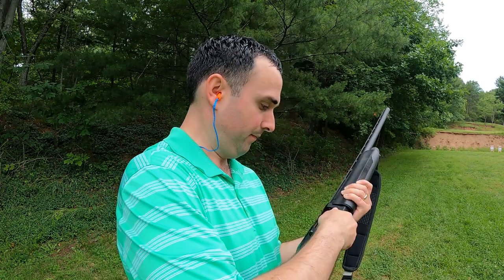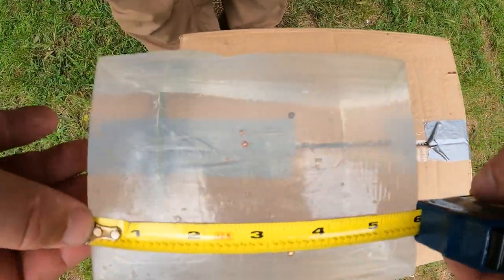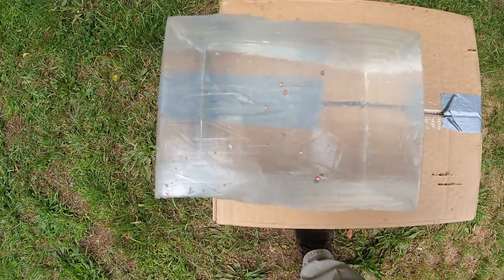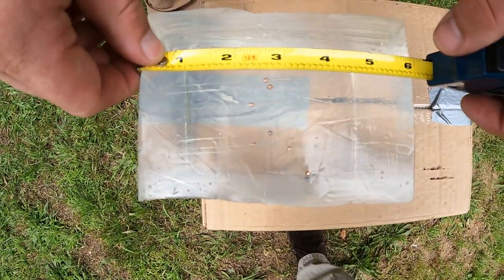Now we're up with the Boss at 40 yards against the ballistics gel — we're shooting the same piece of gel, just turned it around to eliminate every variable possible. This result is pretty cool: our Boss shells got us to three and three-eighths inches of penetration. Three and three-eighths versus two and one-eighth. Even the mean penetration with the Boss was right around three inches, compared to just under two inches for the Peters.